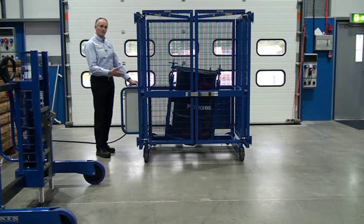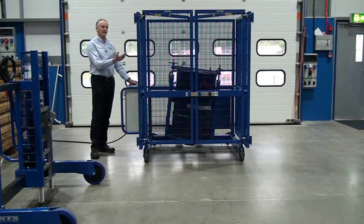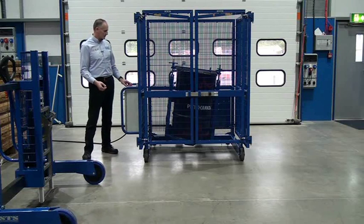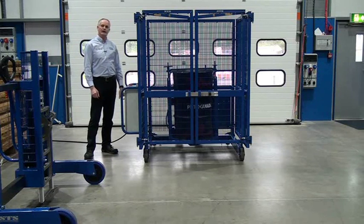We can stop the drum by pressing the stop mix button. And then if we want to get the drum nice and central so we can take it out of the mixer, we have a jog function. On the switch here, we can just go to jog and get the drum nice and square.